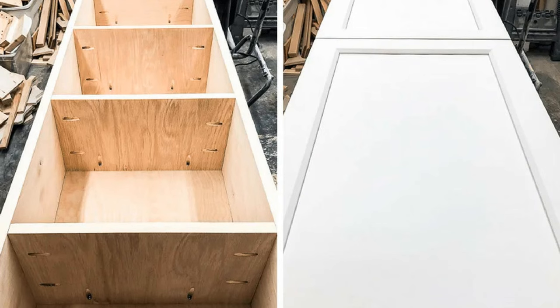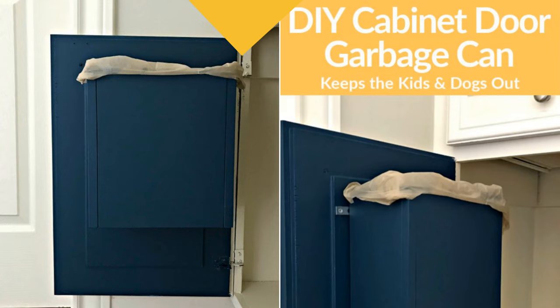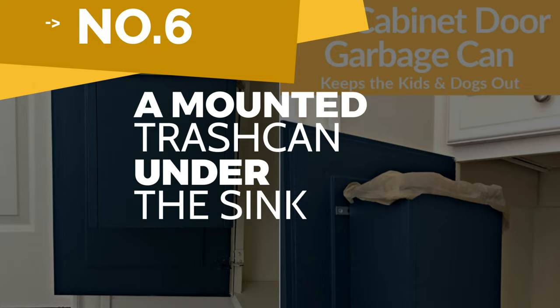After that, paint and install the pantry cabinet to the wall before attaching the cabinet doors. Now it leaves you only with the final step: organizing your new pantry.